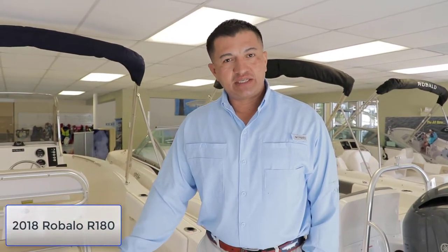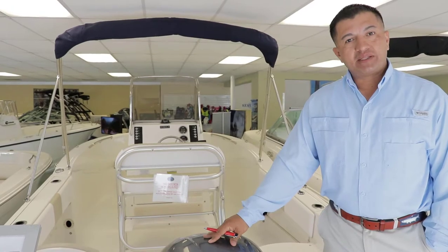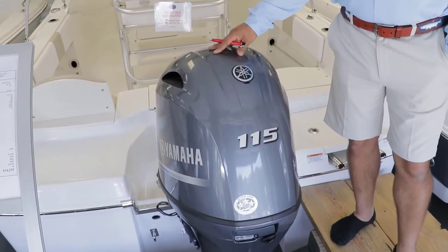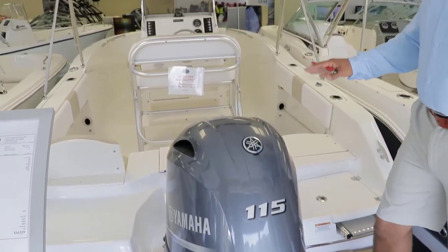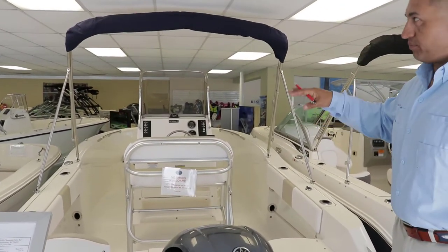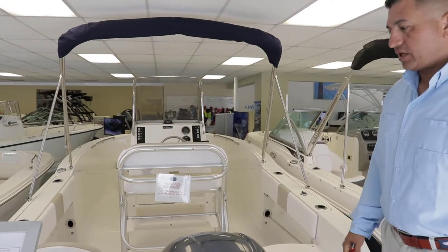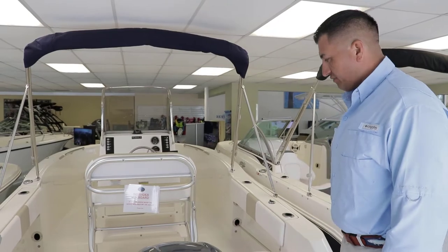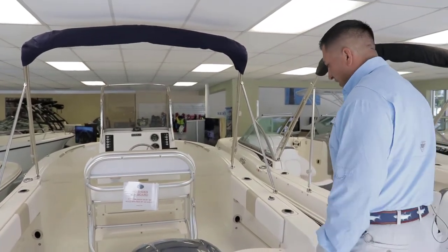Welcome to Launch Our Boats. My name is Hector. This is the 2018 Rovalo 180. This particular model is powered by the Yamaha 115 four-stroke. The boat is white with a tan interior and comes with a navy blue Bimini top. Let's walk around and let me show you a couple of nice features on this Rovalo 180.